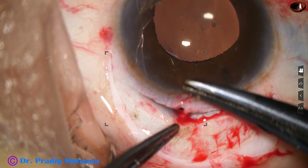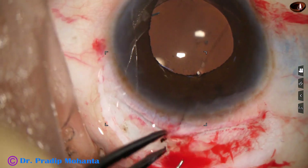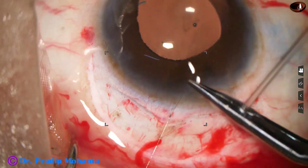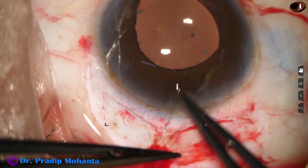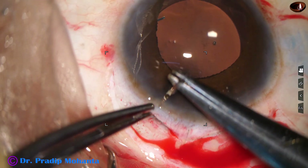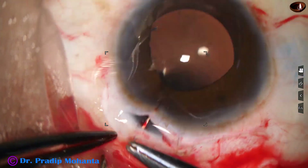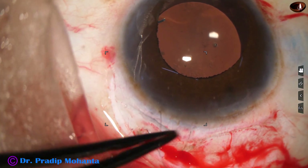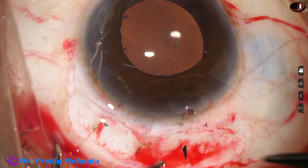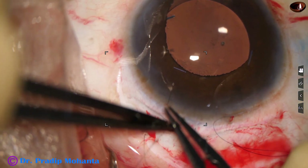Now, after injecting VISCO and forming the anterior chamber, I am placing some sutures — first sutures at the apex of the two SICS wounds. Sometimes only one suture is enough, but in this case I have put two sutures. I tried to put one more suture here, but we will see in a short time what happens.